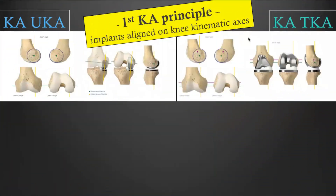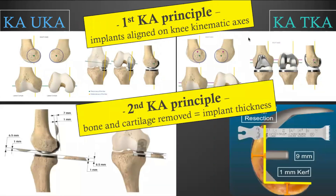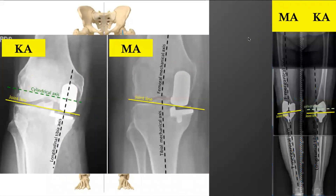The first principle of the Kinematic Alignment technique is that implants are aligned on the knee kinematic axis. The second principle is that the amount of bone and cartilage removed equals the thickness of the implant. On radiograph, you can see how implants are aligned either on the knee kinematic axis in a KA technique, or on the long bone mechanical axis in a MA technique.